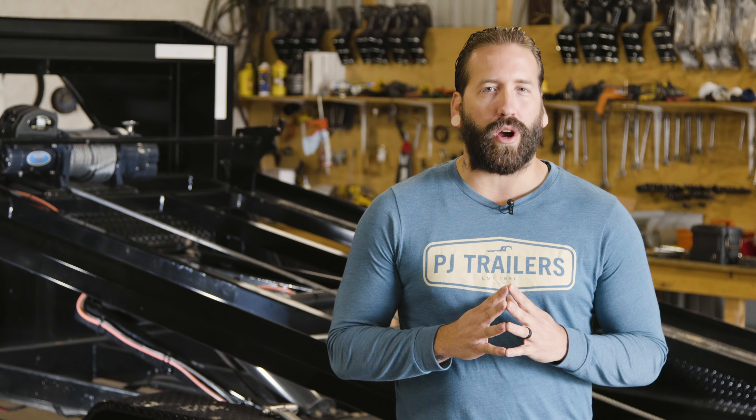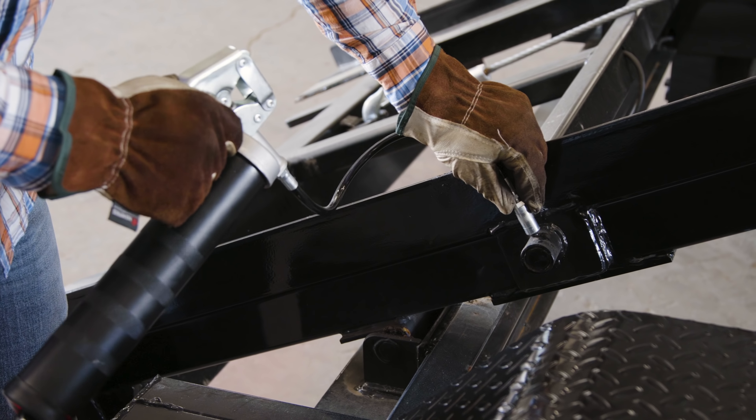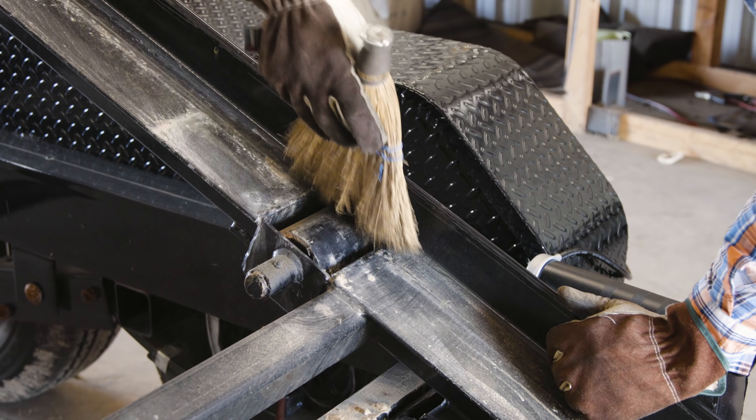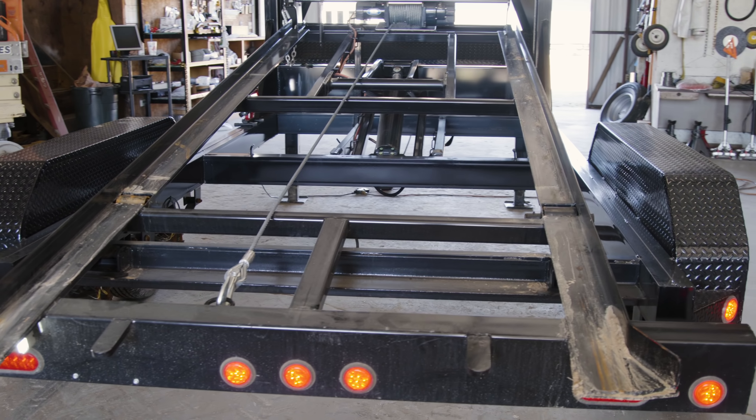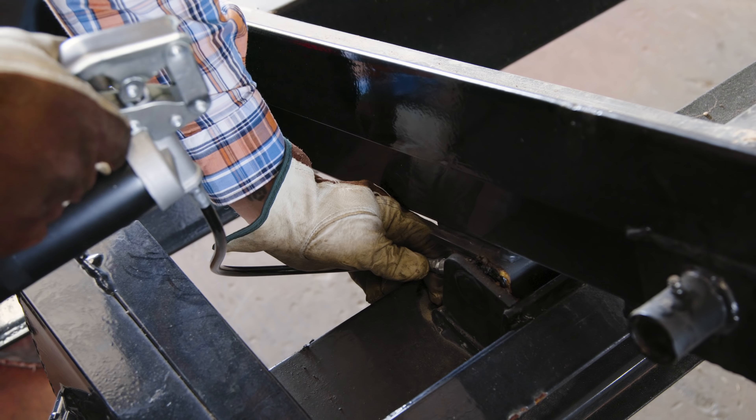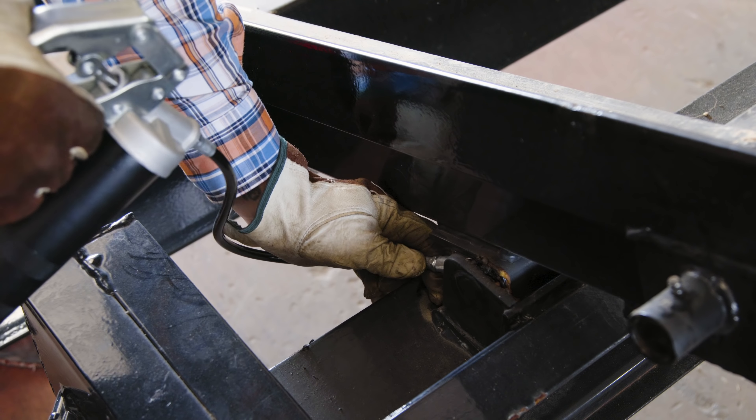Contact your dealer if you are unsure about repairing the issue yourself. Take a look at the rollers on the lift frame — be sure that these are properly greased and clear of debris like small rocks, dirt, or mud. Check the pivot points on the frame and be sure that these are also properly greased and lubricated. As a general rule, check these grease points about once a month.